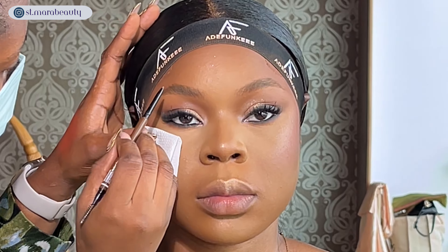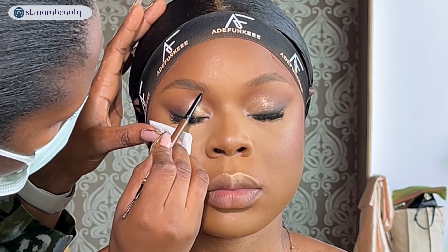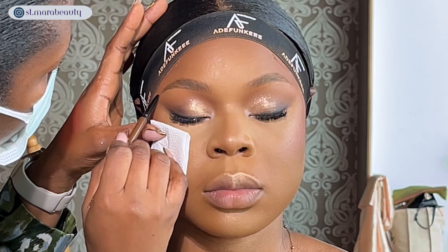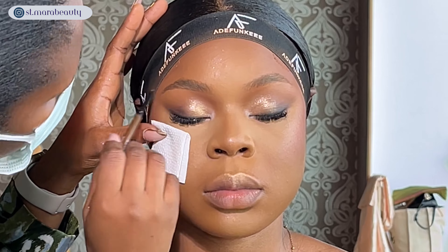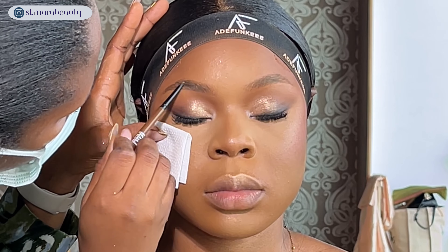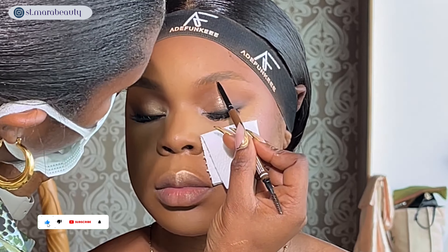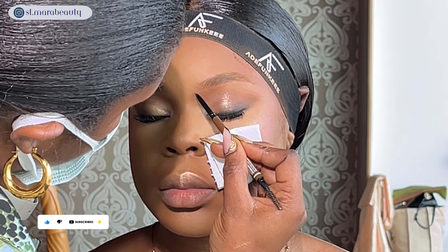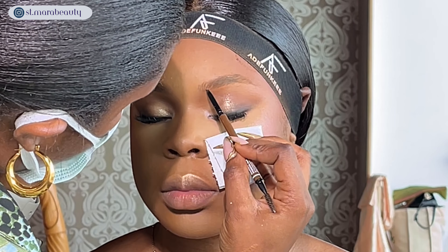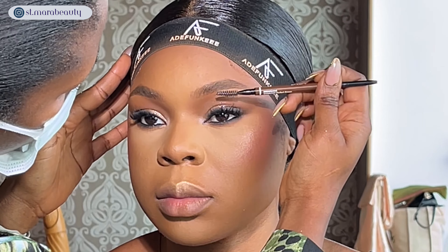For brows I'm using the Beauty Line by Didi Browgasm pencil. Uche does her brows towards the beginning of her routine but I prefer to do it towards the end as it saves me time. I'm filling in the brows with light hair-like strokes to mimic her natural brow hairs, brushing through to check for sparse areas. I'm resting my pinky on her face to help control my strokes.